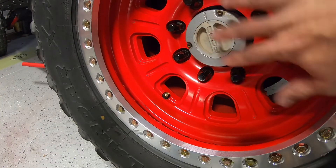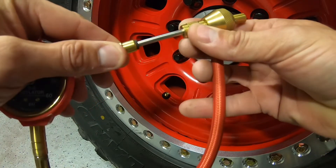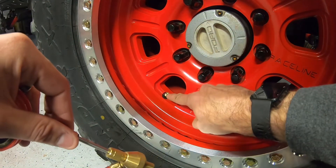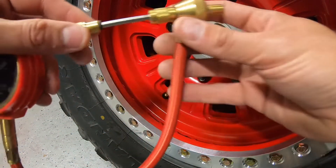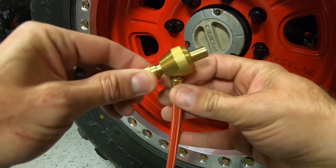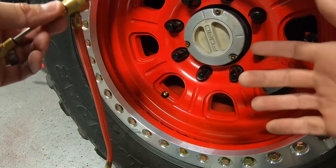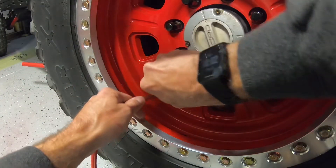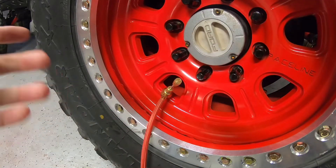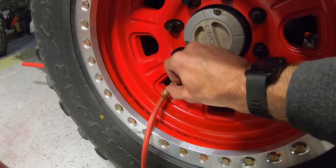Here you can see the Raceline beadlock and the valve stem. What you're going to do with this tool is pull one piece out — this piece is meant to remove the valve core, which is in the middle of the valve stem. It's that little needle you push on that lets air out of the tire. This actually removes that and allows air to come out much, much faster. The other piece with the handle that turns and rotates is what you screw onto the outside of the valve stem, right where you would screw on your valve cap. Push the other piece in and slowly turn it until it seats itself correctly on the valve core.